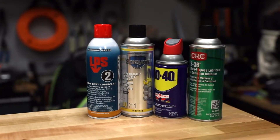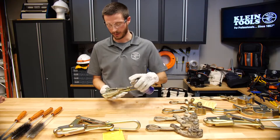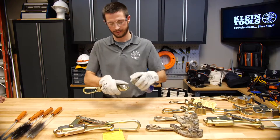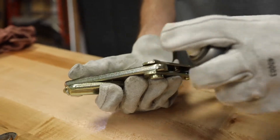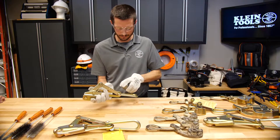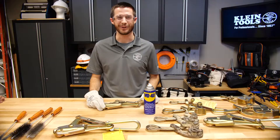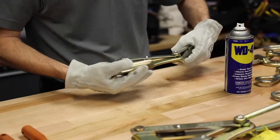Cleaning should be done before each use. Proper eyewear and gloves should be worn. A general spray cleaner degreaser can be used. First, I will spray between each rivet and cycle the grip a few times so that the degreaser can penetrate.